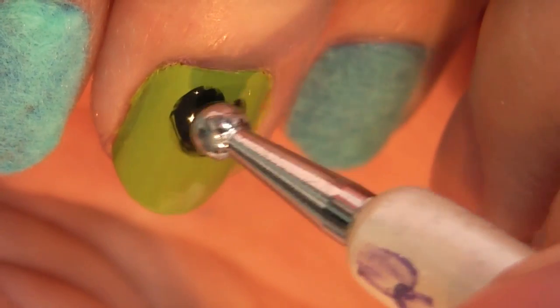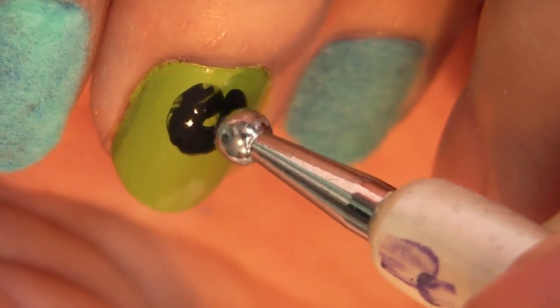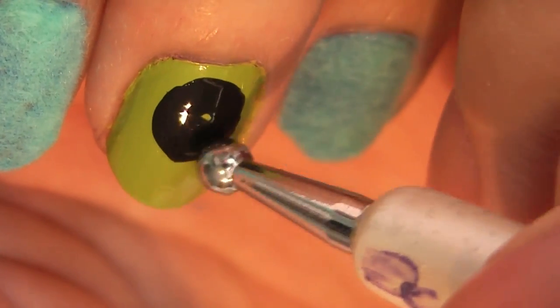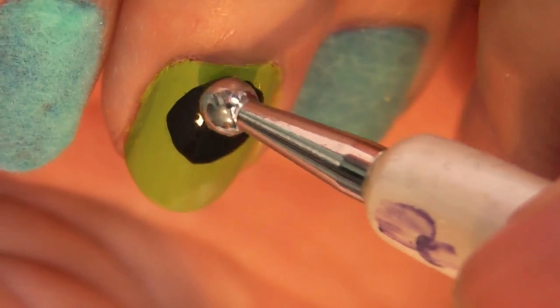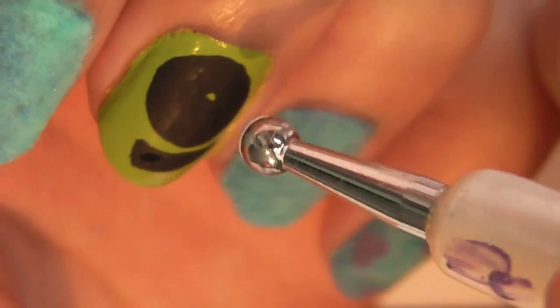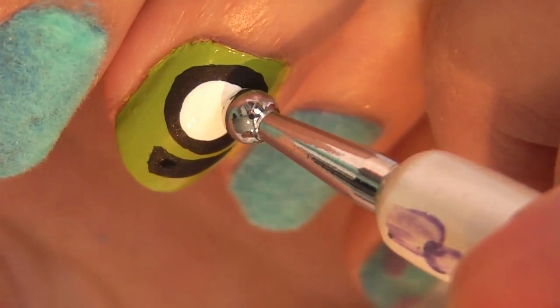Now it's time to work on Mike Wazowski. Use your dotting tool and some black acrylic paint and work in a circular motion until you get your desired size and circular shape for the outline of his eyeball. Then use a small detailing brush to add in his grin.